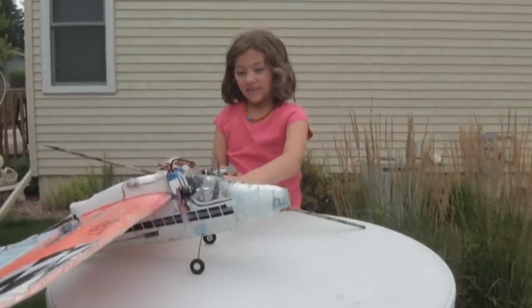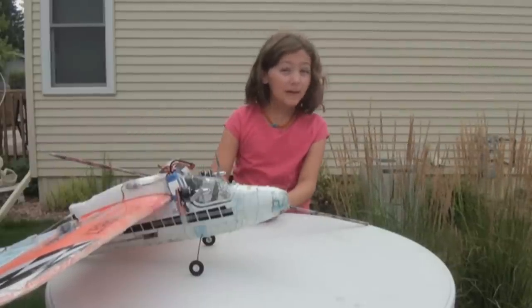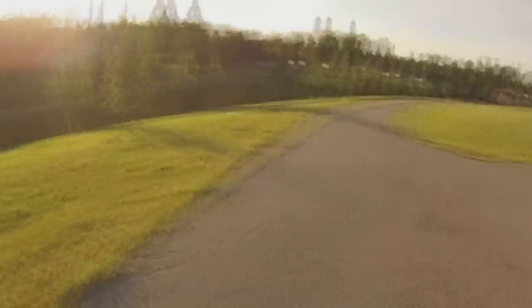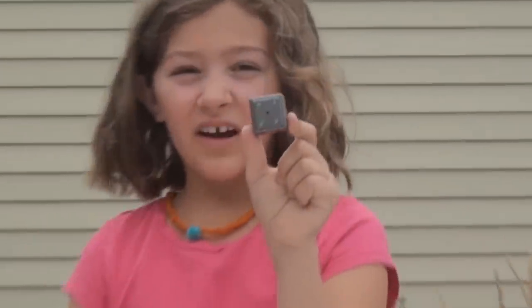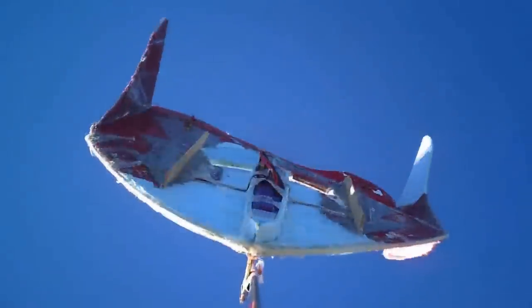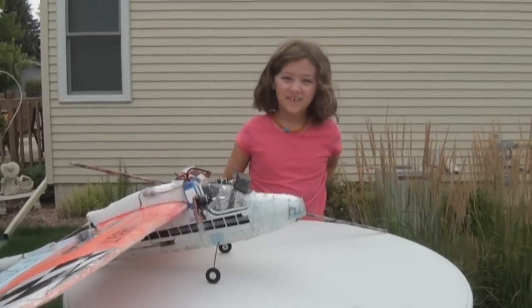This is our second cube camera and it's the second one we broke. The other one had exposure problems — everything came out pink and purple. Cube camera number two survived three hard crashes before it broke, but this fourth crash did it in.